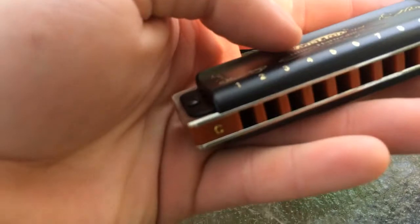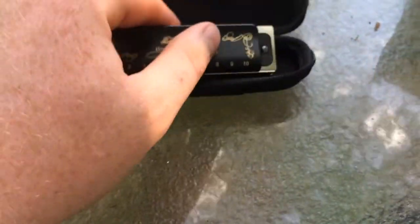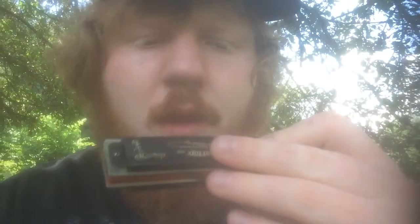It's in the key of C. Come on, here it is — it's got a little wop here. It's got a phone number and stuff. We're going to see how she plays here. Let's do it quickly.